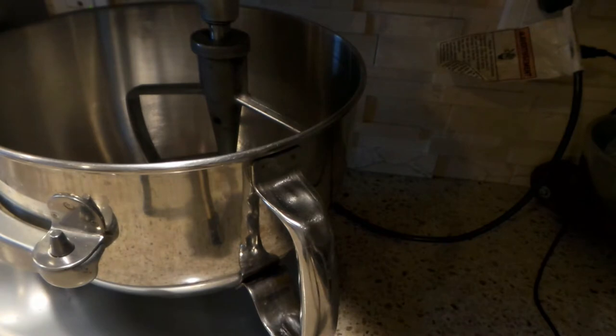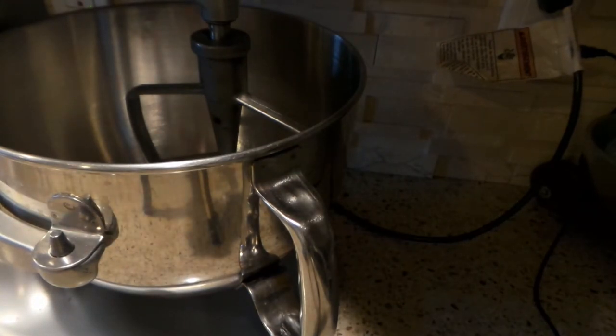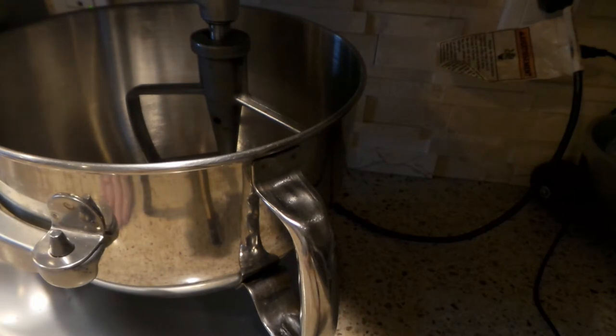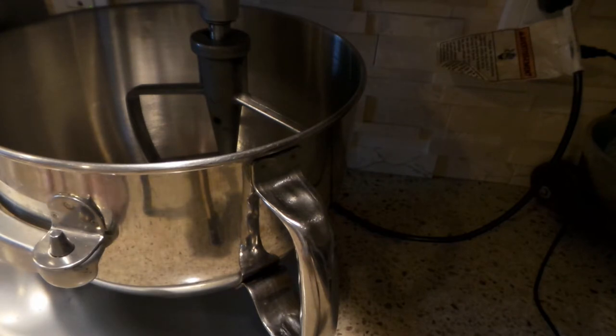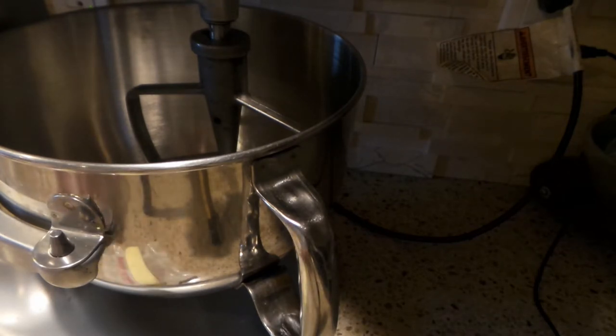I'm actually going to double the recipe. I'm just putting on a facial mask because I'm not feeling well and I don't want to breathe on my dough. The recipe calls for three sticks of unsalted butter and a half teaspoon of salt, but because I'm using salted butter today — that's all I have — I'm not going to add the salt. I've made it with salted butter before; it's not going to do anything different.